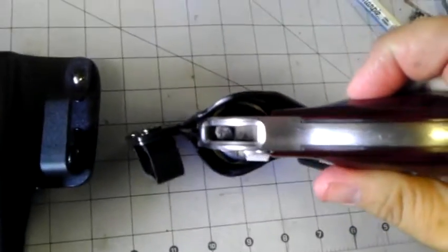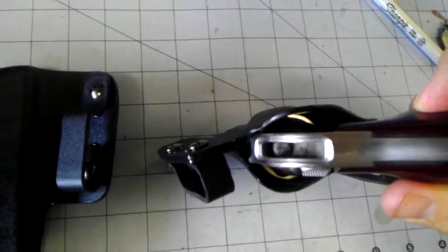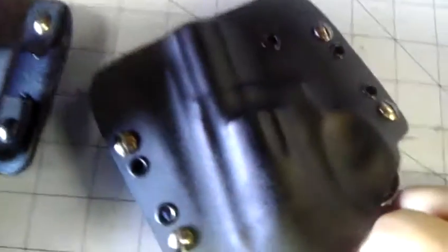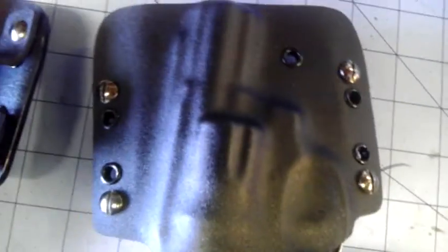Revolvers make it a little more challenging just because of that inherent shape that they have. You have to make that mouth wide enough that you're going to get that cylinder through there. But I figured it out — we got it done. Came out great.